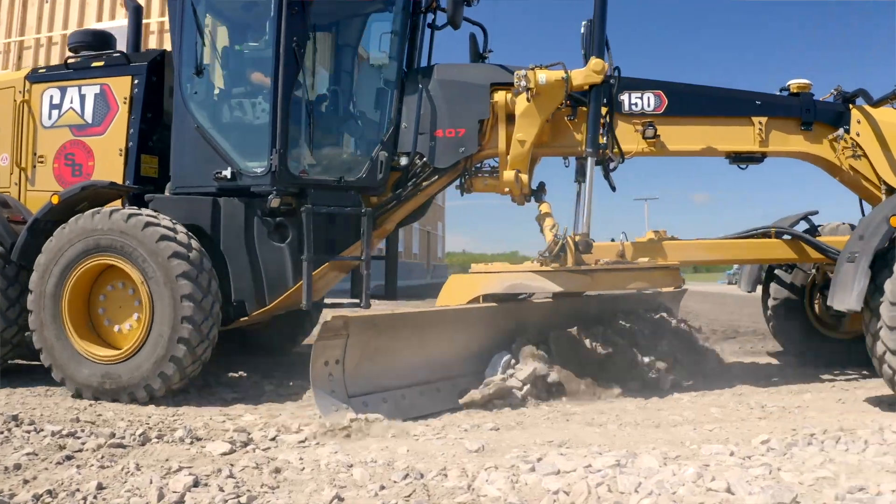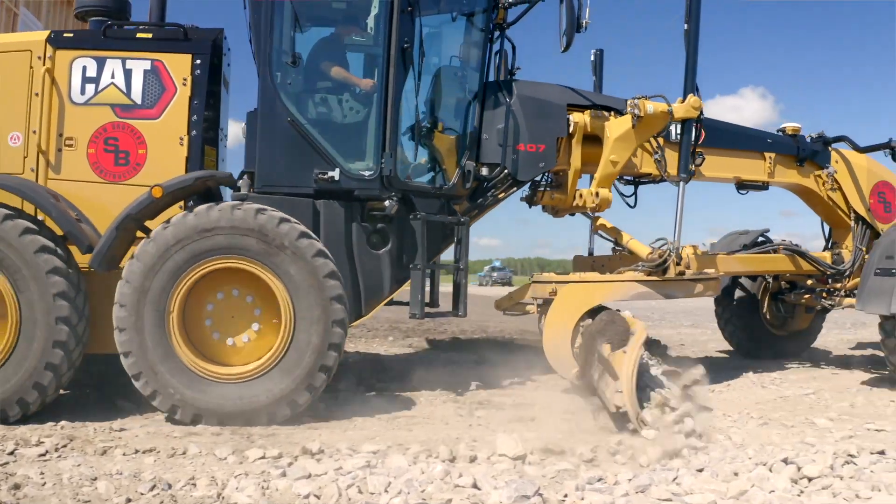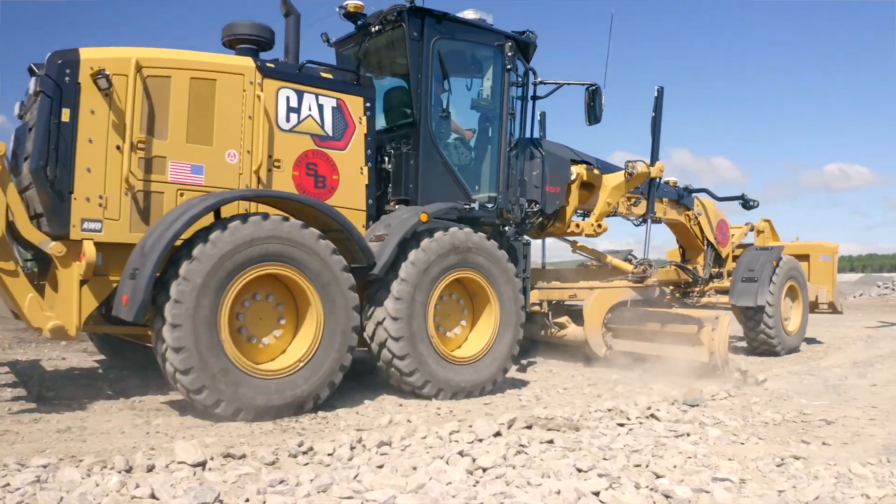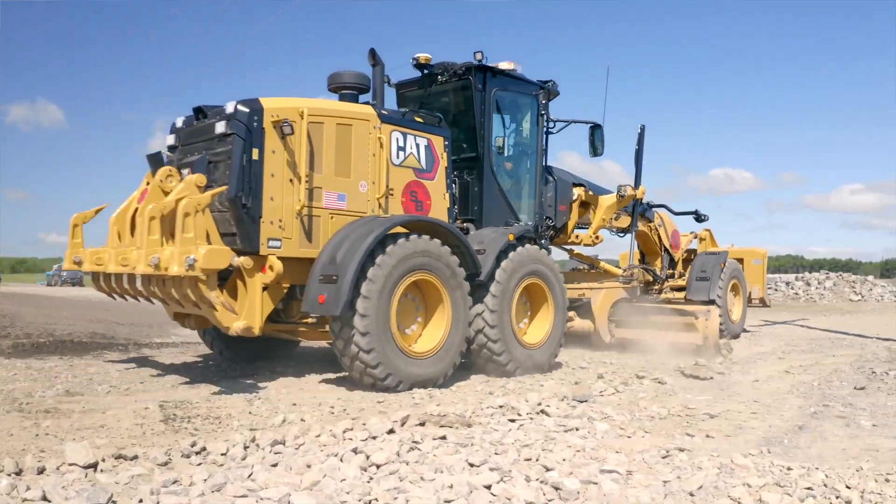Where we are in this part of the country, we have gravel tolerances that are around three-eighths of an inch. So the fact that we can prepare that with the GPS and not have to bring out the robotic total station and use the UTS technology — this has been a game changer. Not having to get out and set grade stakes all day long, all of that went away. That's a huge, huge savings.